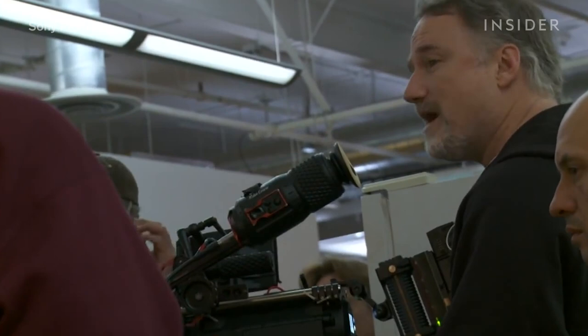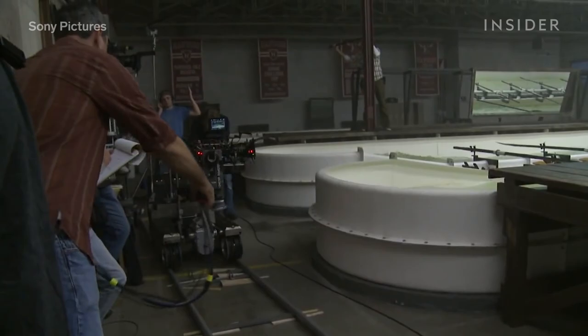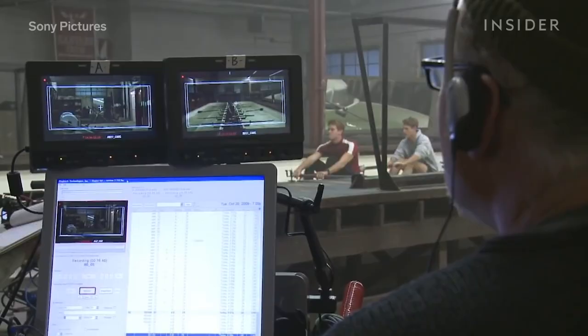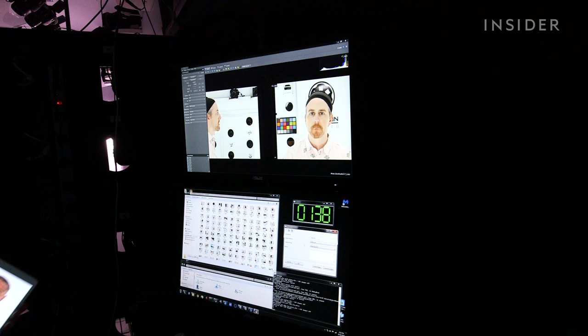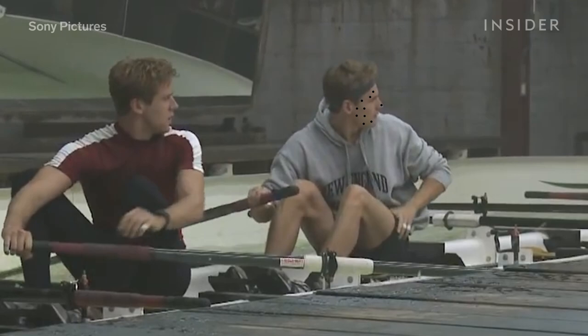Director David Fincher had to come up with a different solution for his film The Social Network, where Armie Hammer played the Winklevoss twins. Armie and his body double, Josh Pence, underwent a tailored training regimen to make their bodies as similar as possible. To transpose Armie's face onto Josh's body, the filmmakers settled on a facial capture process very similar to the one used in video games like NBA 2K. The VFX team first used a medical-grade laser to scan Josh's and Armie's heads for digital models. During filming, Josh wore tracking markers on his face so the VFX team could later object-track his facial movements.